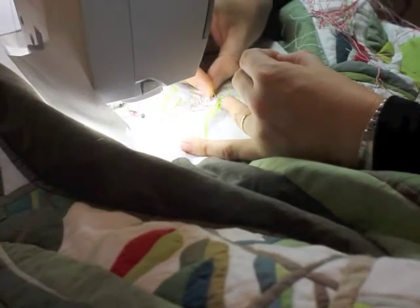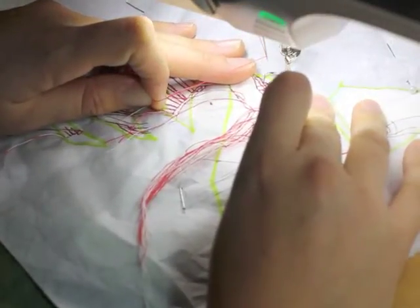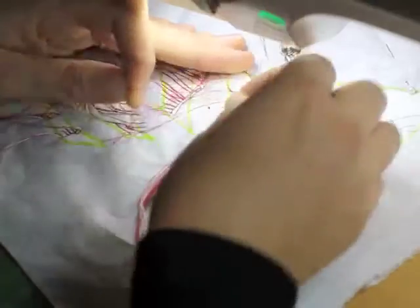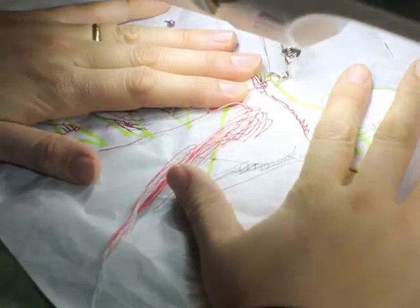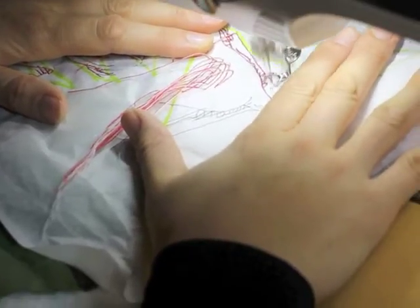Sometimes I use thread that contrasts the fabric. Other times I want the quilting to be more subtle and choose matching thread. At the beginning and end of every line of stitching, I pull the bobbin thread through to the top of the quilt to avoid a tangled mess underneath.